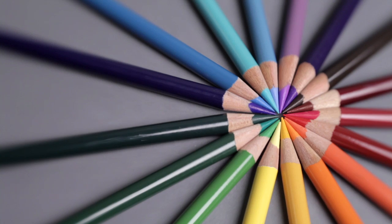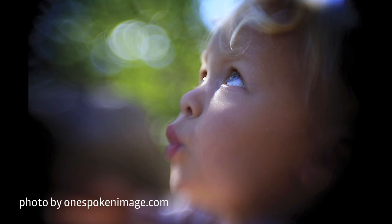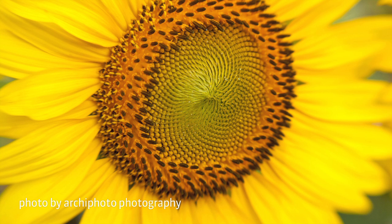Fine-tune your focus with the Lensbaby Control Freak. Whether working methodically in the studio or in a more quick and instinctive approach, the Control Freak accommodates a range of shooting styles and is ideal for macro photography.